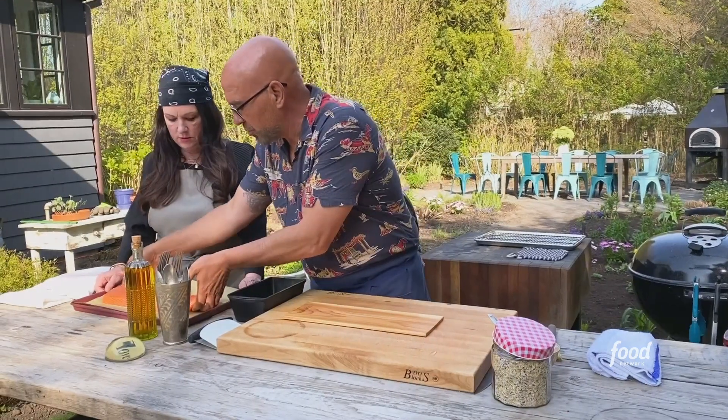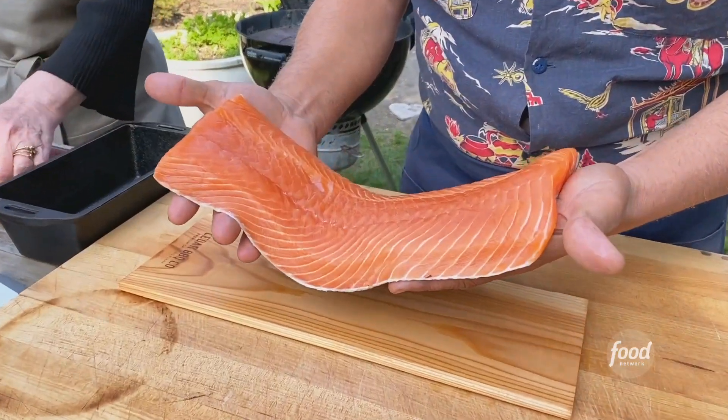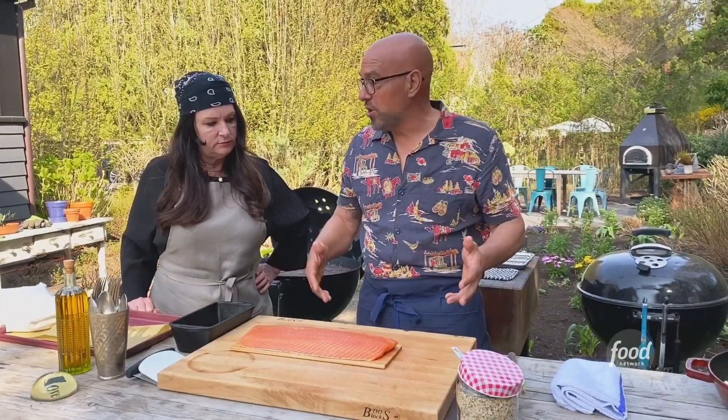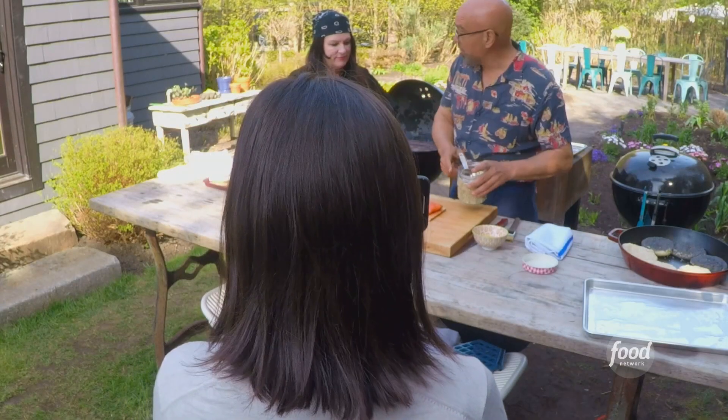We have some beautiful salmon here — this is a beauty. It's been pin-boned, but the skin is on, and we're just going to place this right on our board. Get wild salmon when you can, organic if you can, or just the best salmon that you can find. Next thing to remember is everything bagel spice has salt in it.